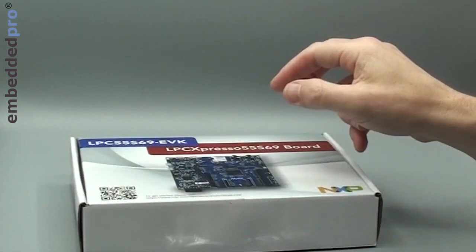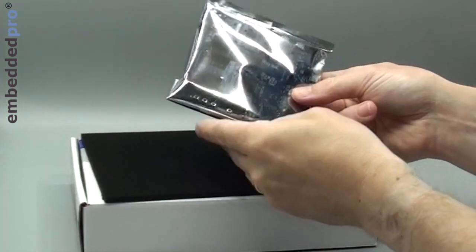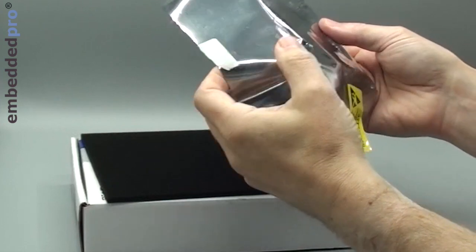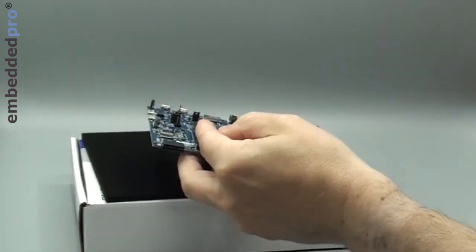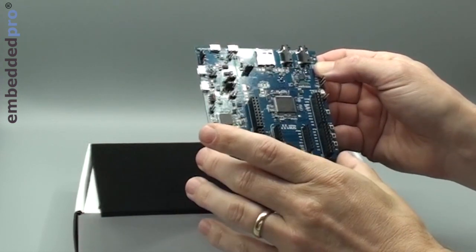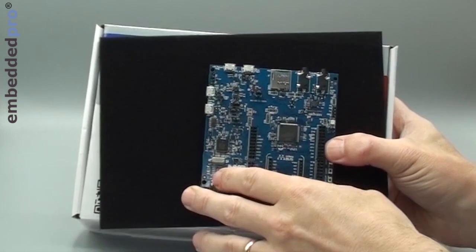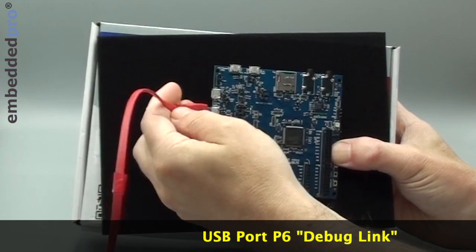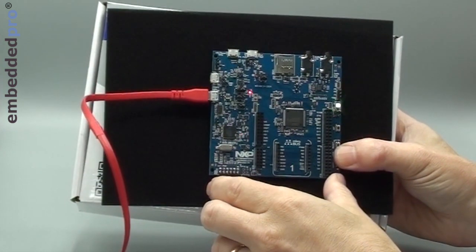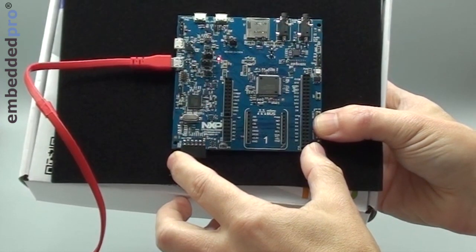We'll close the box up and investigate the evaluation board. This is anti-static, just to keep things safe. We're going to open the bag — static sensitive equipment inside — and there is the LPC55-S69-EVK. I wonder if we can power it up and find out what happens. I know there's a small demo installed from the factory, so we'll power it up through the debugger USB connection. My PC has detected the connection and is installing a driver, and on the right-hand side of the board I can see a blinking LED, flashing about every second — so there's some software running on the board.